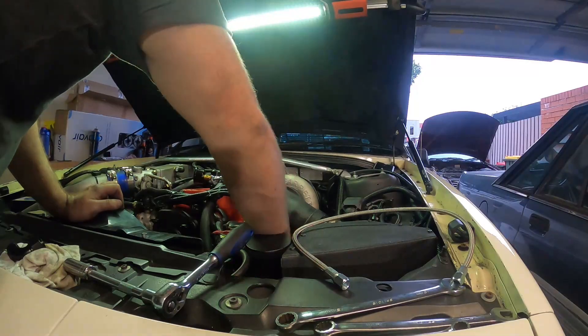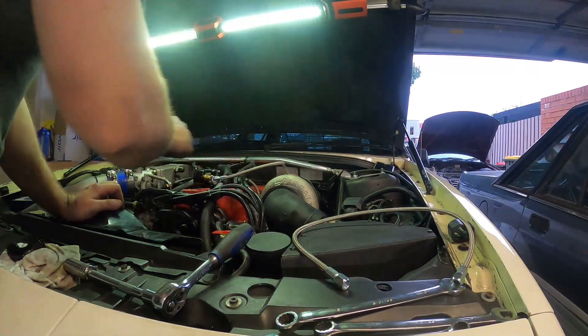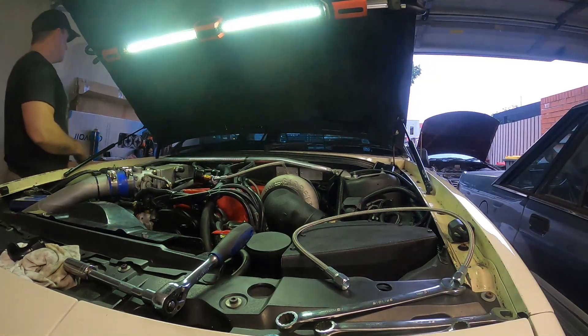Just disconnect the coil quickly and turn it over a little bit to get some oil pressure up.